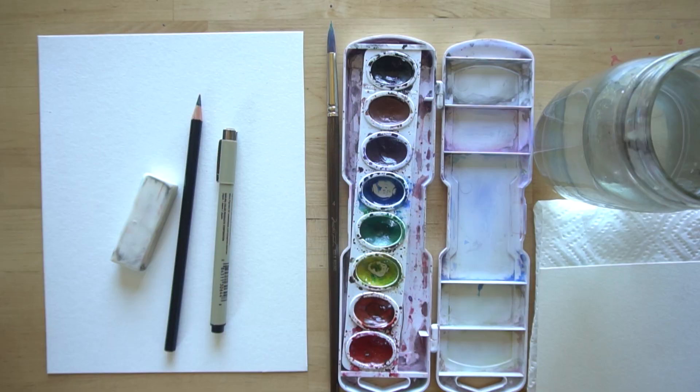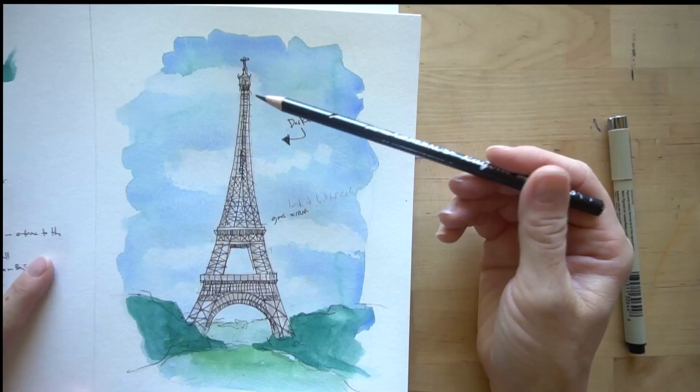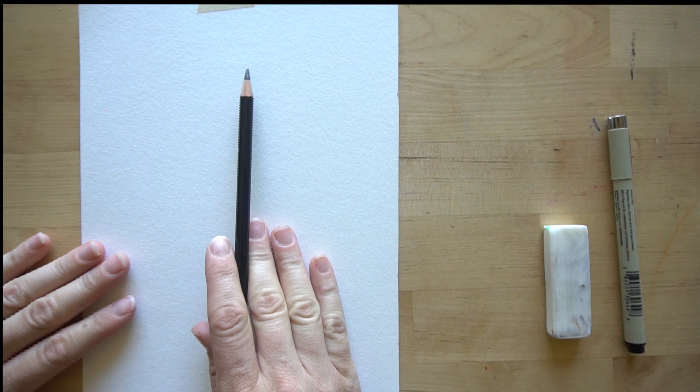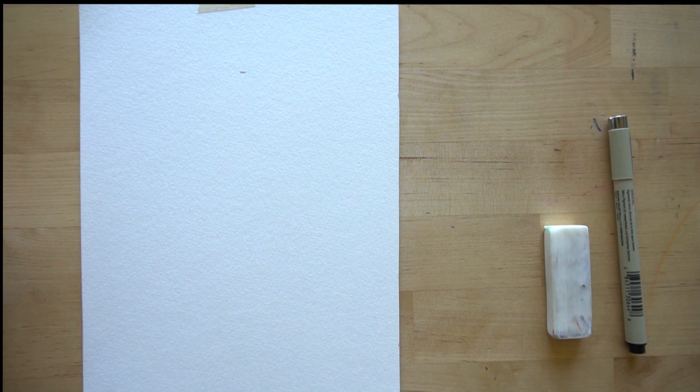I'm going to tape my paper down so it doesn't move around while I'm drawing. Think about where you want the Eiffel Tower on this paper - do you want it to go higher or smaller? Figure out where you want the top and bottom to be. Make a little indication of where you want the top with a small line. Draw really lightly in this part so you don't need to do a lot of erasing. Now make a line where you want the bottom of your Eiffel Tower to be - I want mine here because I want to include a little bit of a landscape underneath.